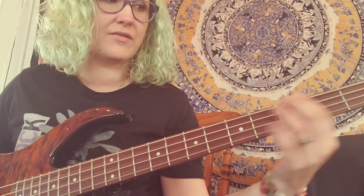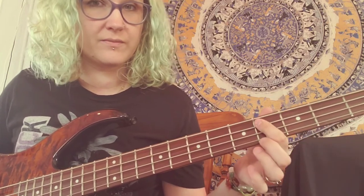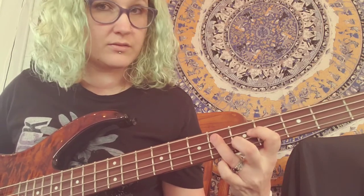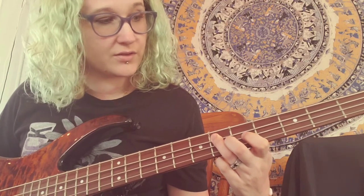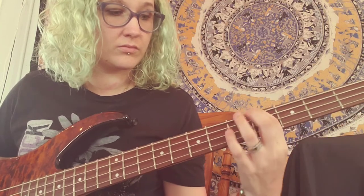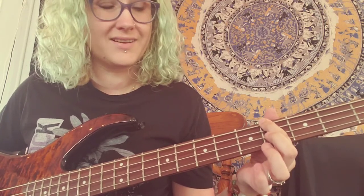Okay, so to recap so far: we have second fret, fourth fret, fifth fret, fourth fret on the A string, fourth fret on the E string. Then you do a little fifth accent — you're on the sixth fret on the A string, then back to the fourth fret on the E string, then fourth fret A string, fourth fret E string, fourth fret D string.